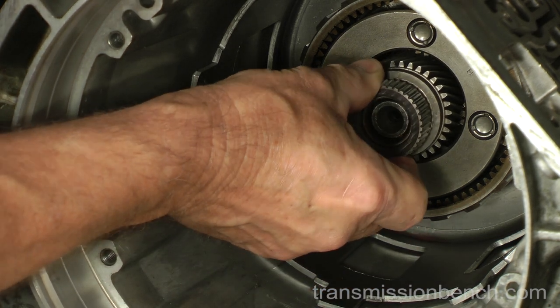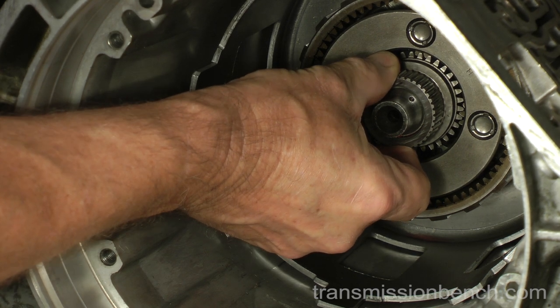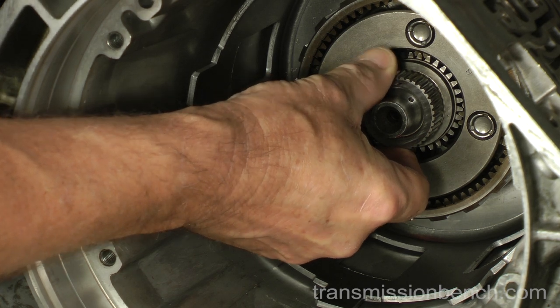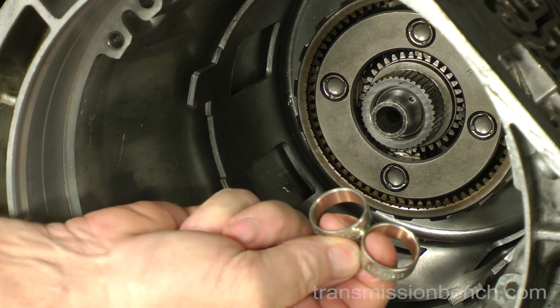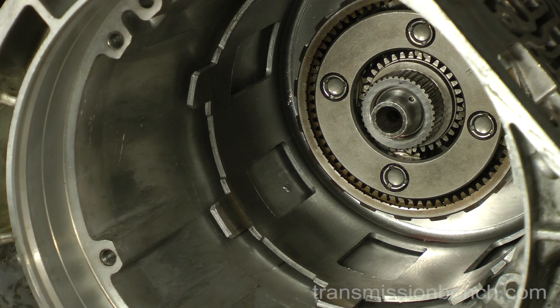Check for excessive wear of the bushings. You should only have a few thousandths clearance, as you see here. If you can rock the gear side to side more than ten thousandths, drive out the old bushings, get the new ones from the kit, and replace them.